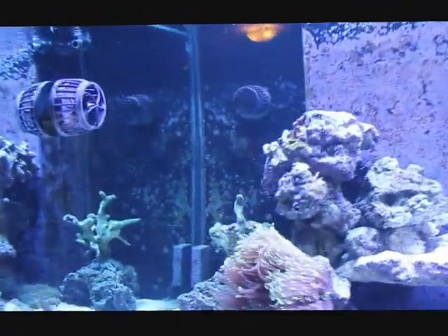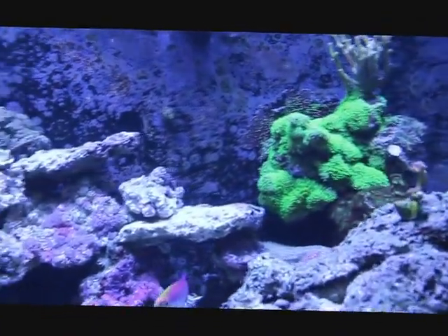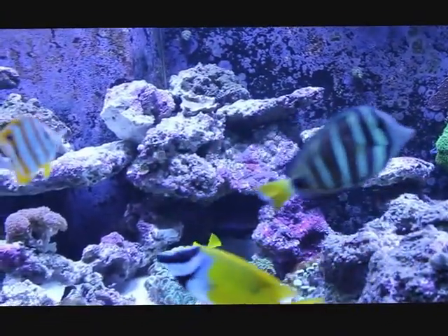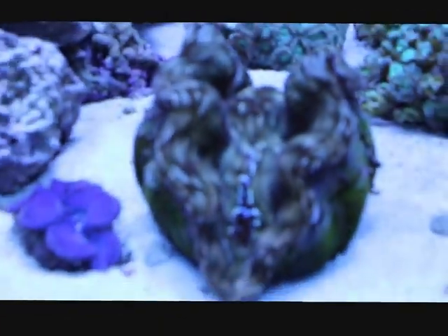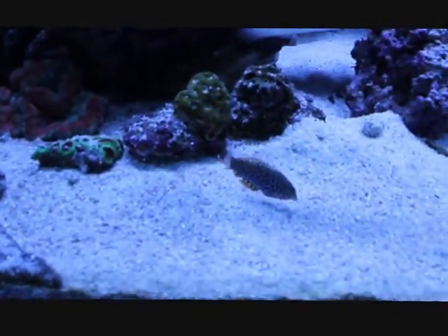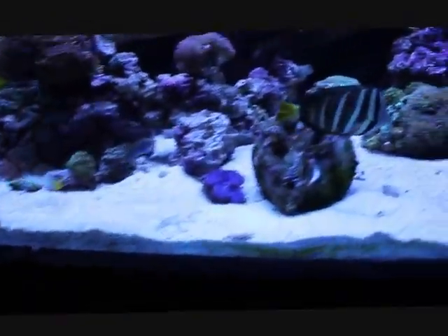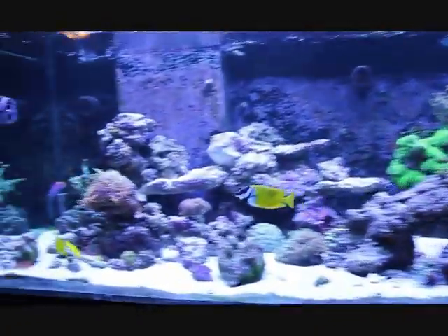As you can see, all the SPS is gone. I actually just took it out two days ago and I wanted to cry. What's weird is the clams and LPS corals are doing good. There is a new gang member — a little leopard wrasse I picked up. He's pretty sweet, looks pretty cool.